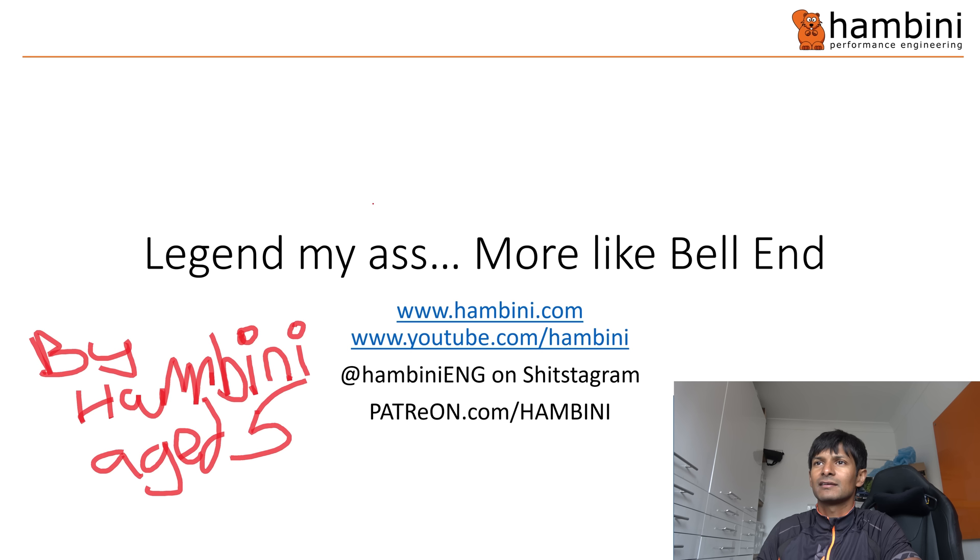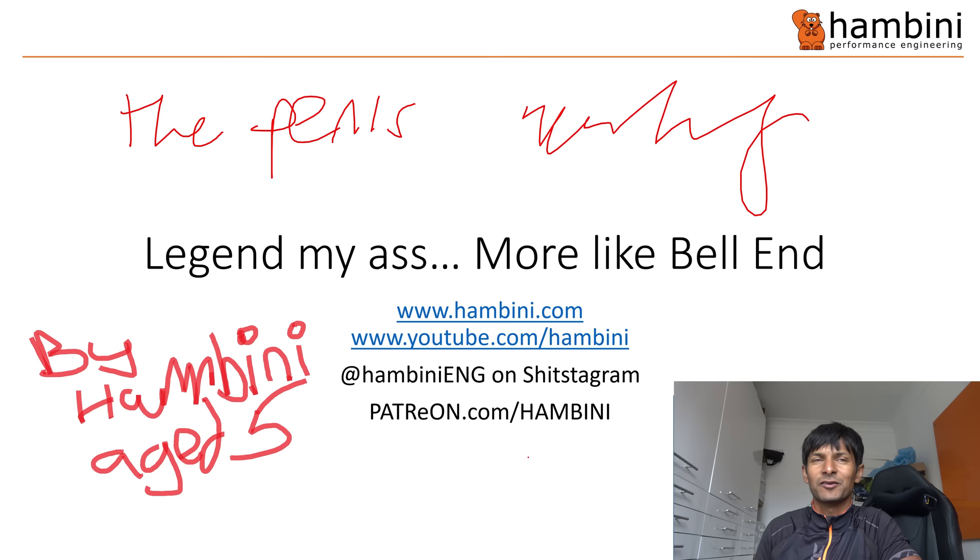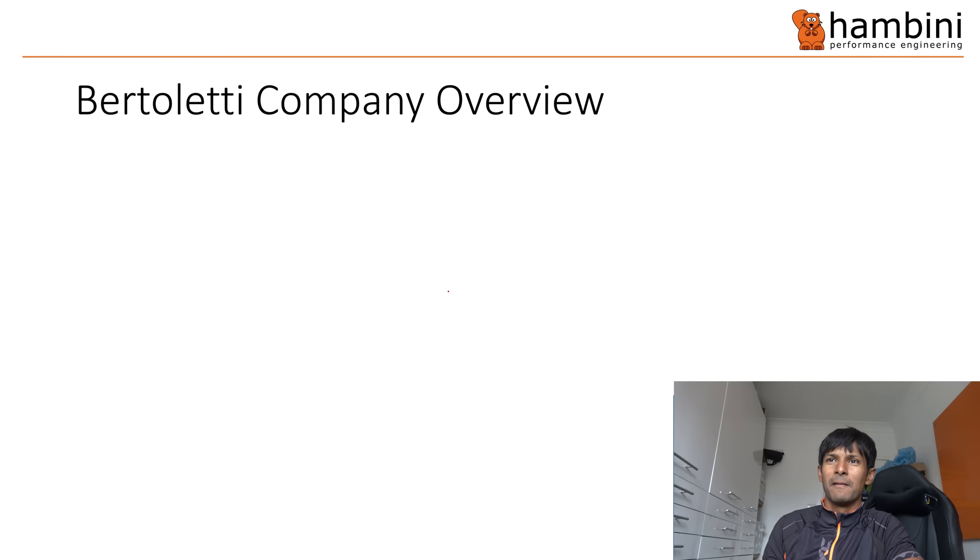We obviously need to do that obligatory pen check. The pen is working. I'd like to say thank you to that individual on Instacrap that sent me the picture of the pen is working - use your own if your pen's not working.